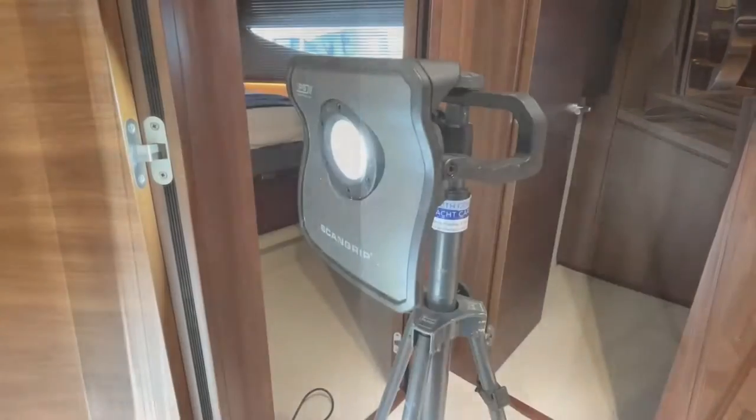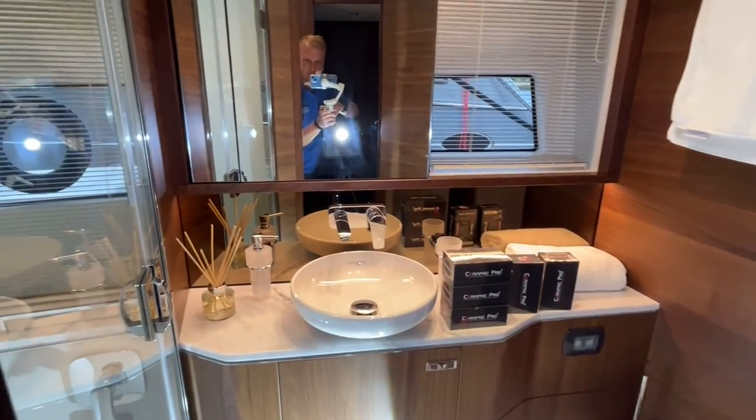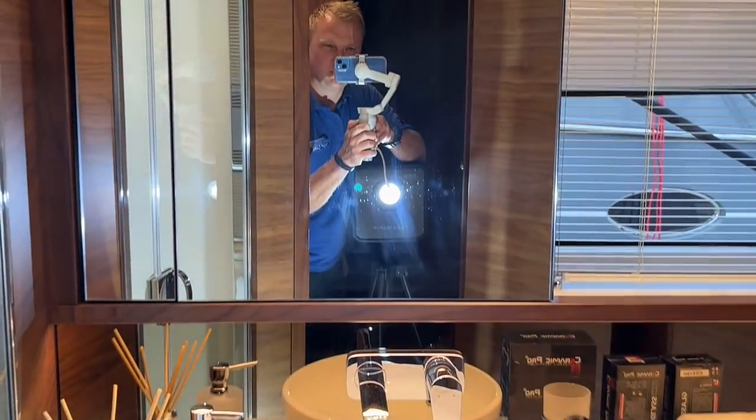First, these surfaces need to be thoroughly cleaned so that the coating isn't applied on top of any contaminants that may compromise the performance of the coating. Once we switch on our detailing lights, we can see all the dirt and grime that needs to be cleaned before we begin.